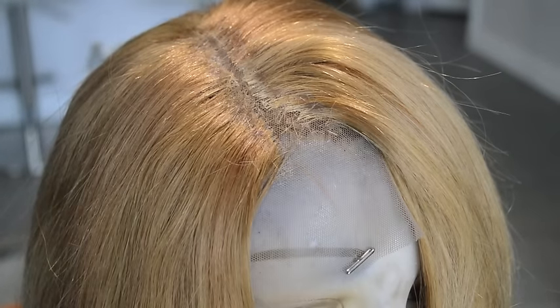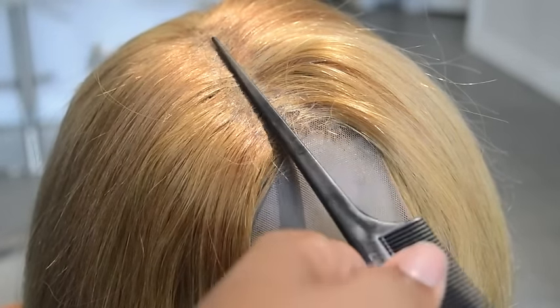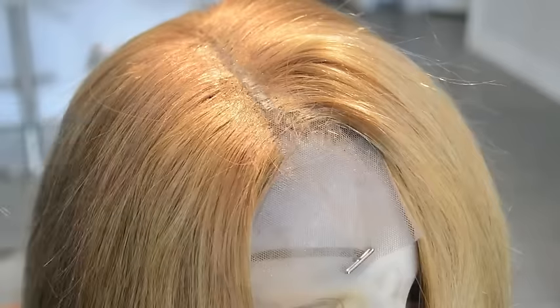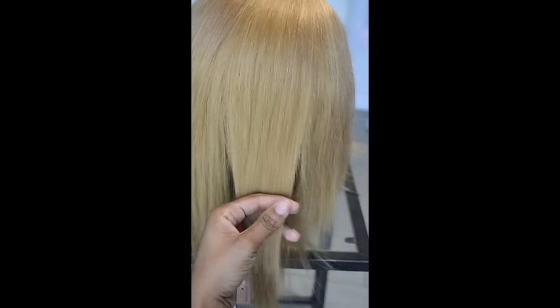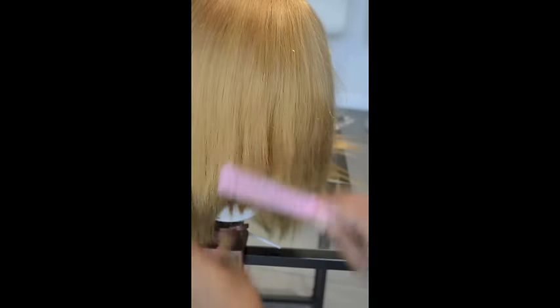So what I'm doing now is spraying some hairspray on it just to clean it up a bit. I usually will use black hairspray but my client really just did all blonde, so I just decided to do the honey blonde hairspray and clean it up with that. And now I'm cutting and curling.